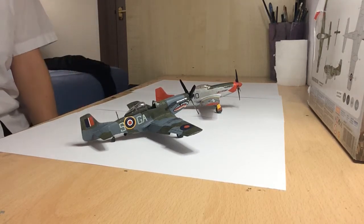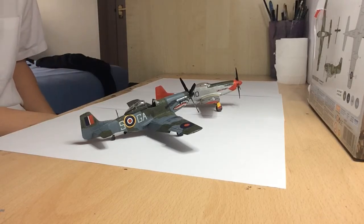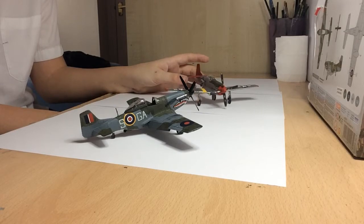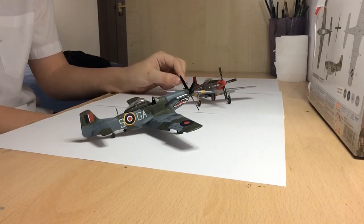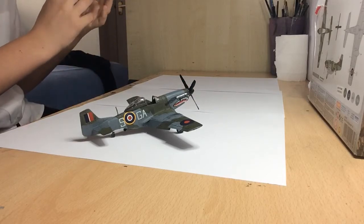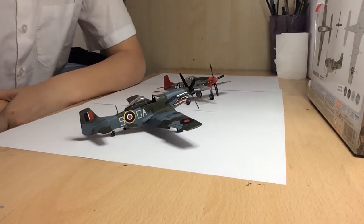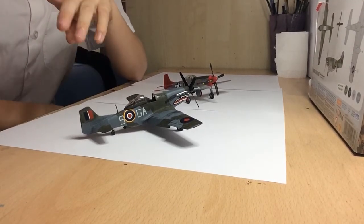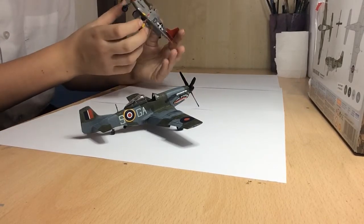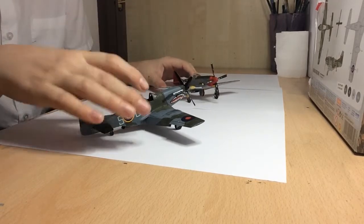Hello guys and welcome back to another video. This is the final reveal on this North American Mustang IV. I finished this one a while back — it was the first plane I did with my airbrush, and I sprayed the red. Both of these were actually done in a live stream, so Dawn, Chris, and Alex were there. I can't remember exactly — it was about two months ago I think I finished this.